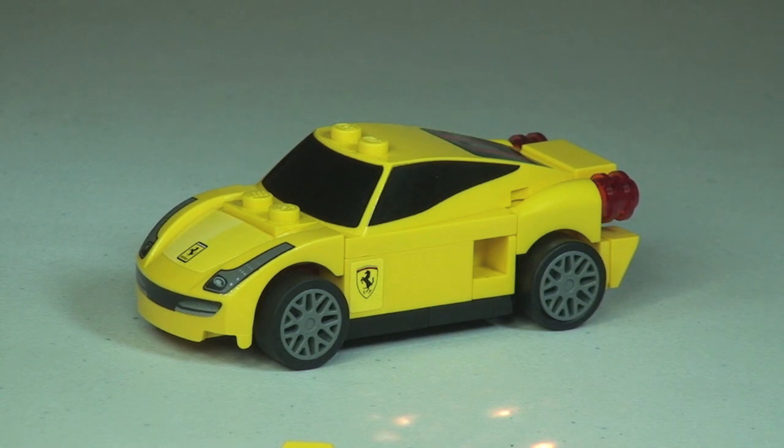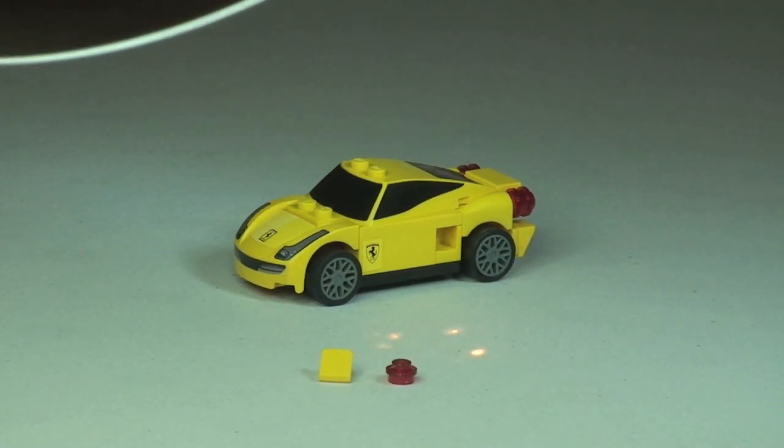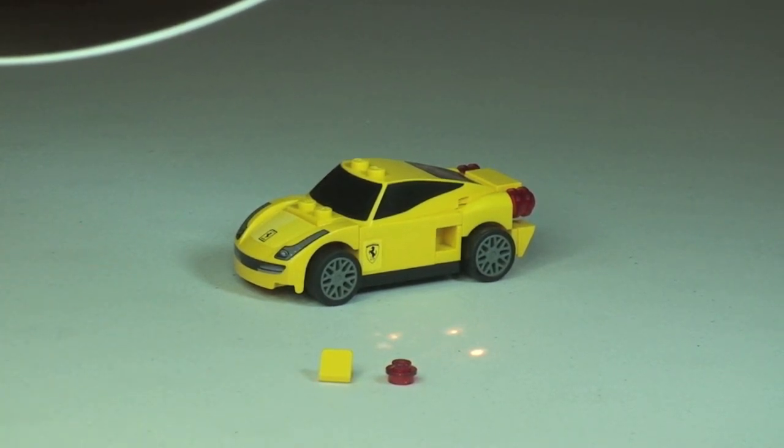Hopefully you enjoyed that build. Another really cool looking little set this is. So just to recap, this is the 458 Italia. Before we do the 360 view, there are two spare pieces that came with this set — a yellow cheese slope and a translucent red stud.